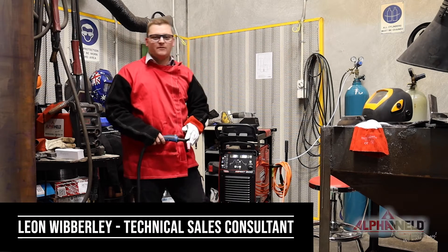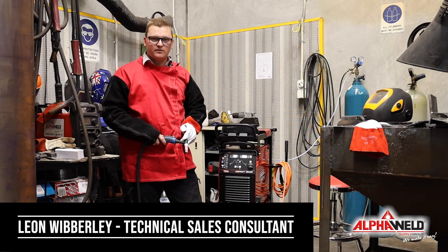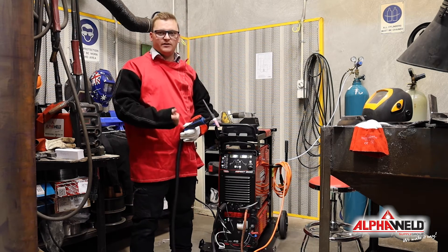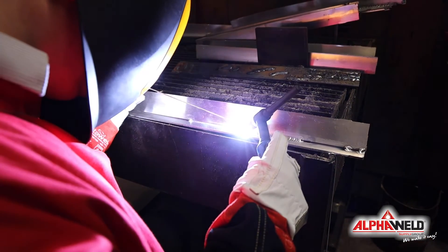When you TIG weld in aluminium, one of the most important things you'll need on your machine is amperage control. The reason for this is that initially when you start your weld, you want to be able to put full amps in to break through that oxide layer.